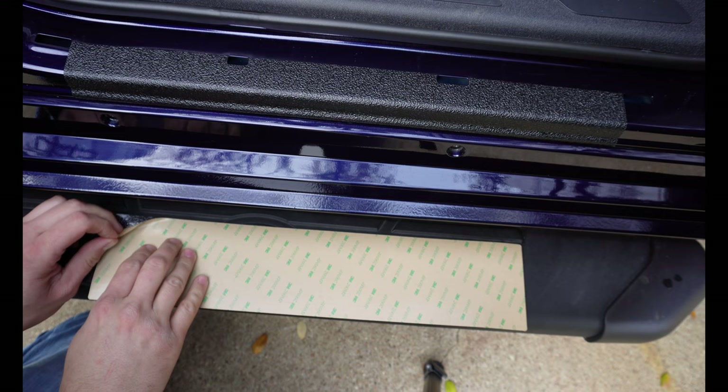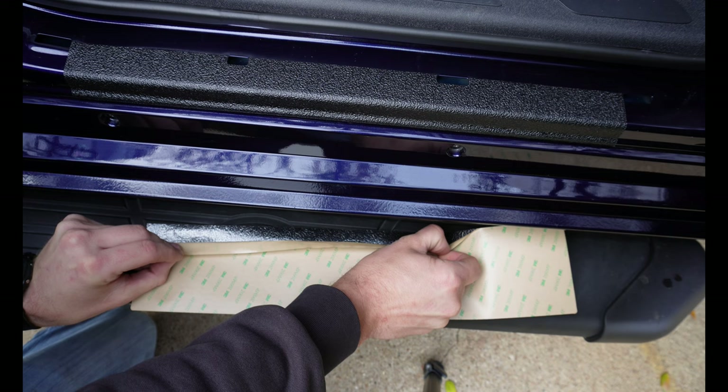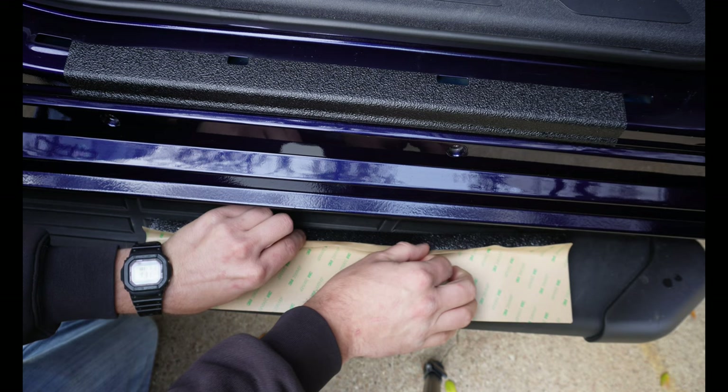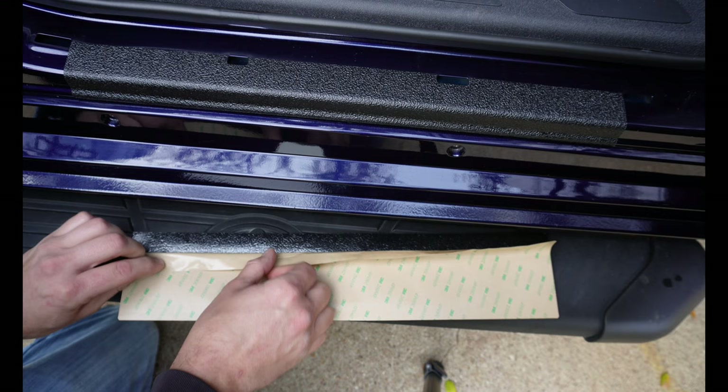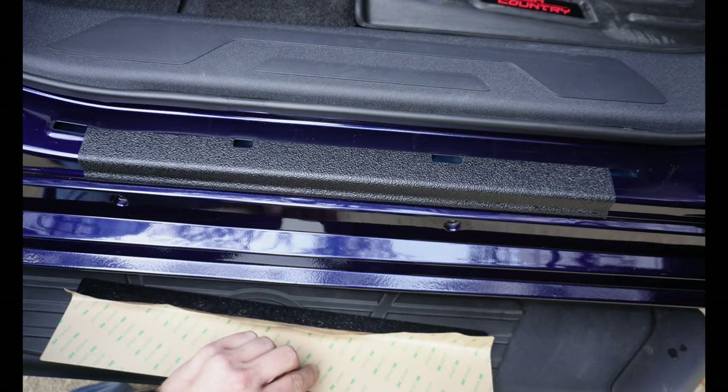I'm going to take this adhesive backing and pull it down about an inch or so without touching the adhesive, because there are a few more angles on this piece and we really don't want it adhering in the wrong spot or at the wrong time. It should look like that — see if you've got that edge folded over.